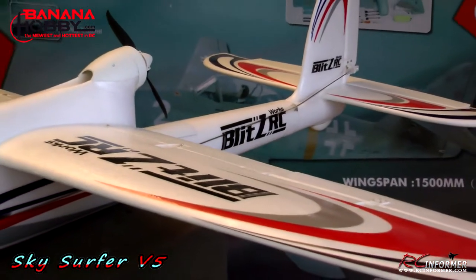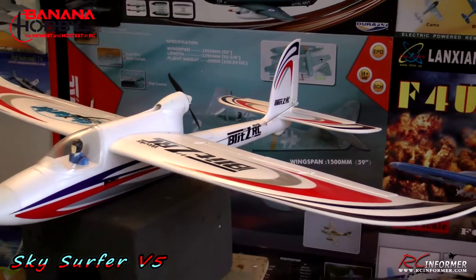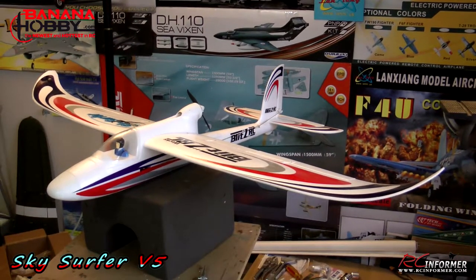Hey folks, Rich here at rcnforwer.com. Thanks for stopping by and checking out this short video on the Sky Surfer Version 5 from Banana Hobby. If you haven't seen the full flight demo, check it out at the end — I'll put a link there. This is just going to be a real quick video to give you a couple of building tips to get this airplane together.